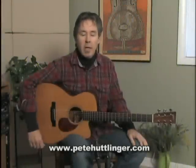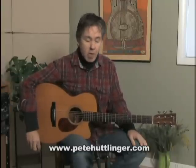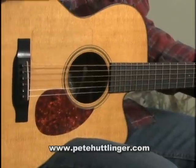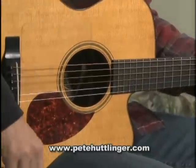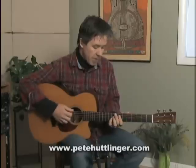Hi folks, I'm Pete Hutlinger and I'm going to be playing some calling guitars for you today. The first one I'm going to be playing is my old OM-1 Cutaway. This is a Sitka top and mahogany back and sides. This one's seen some wear — it's a 97 model. I bought this back in 1997.